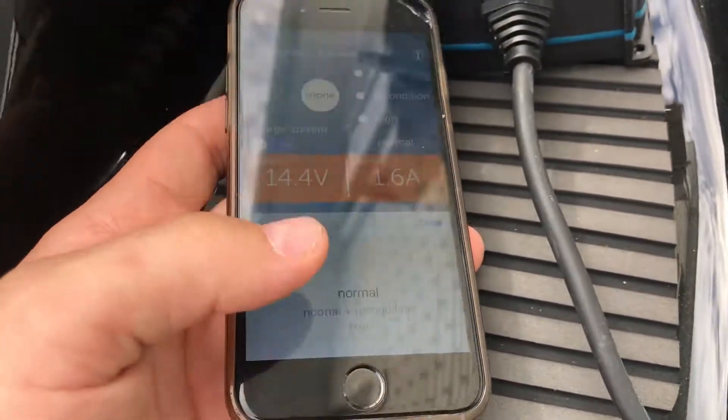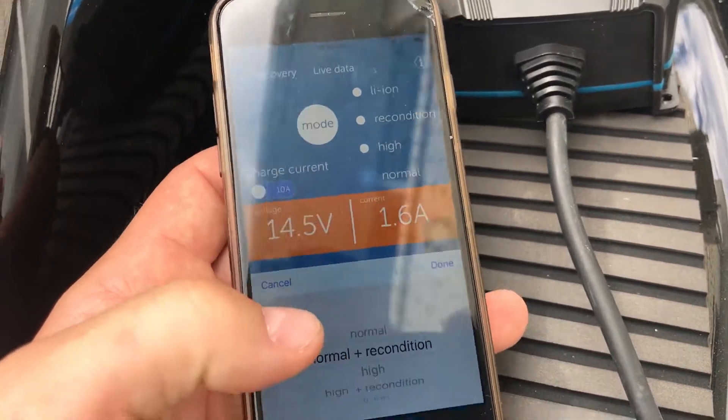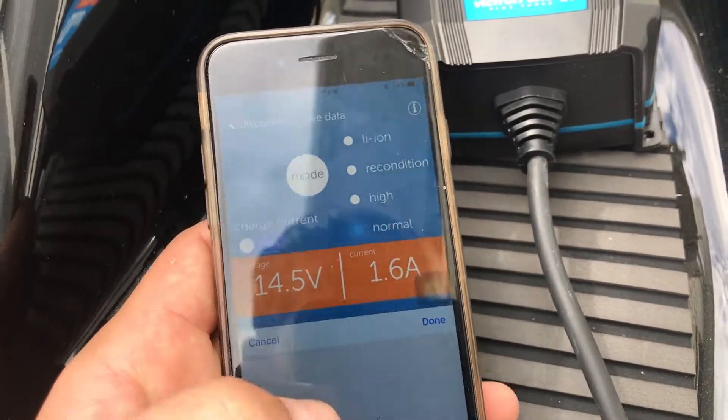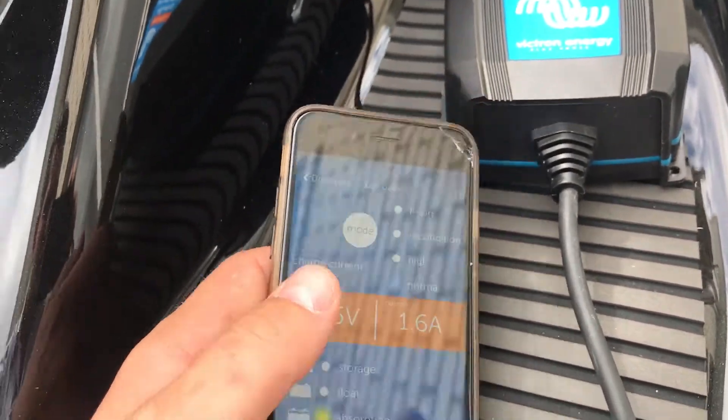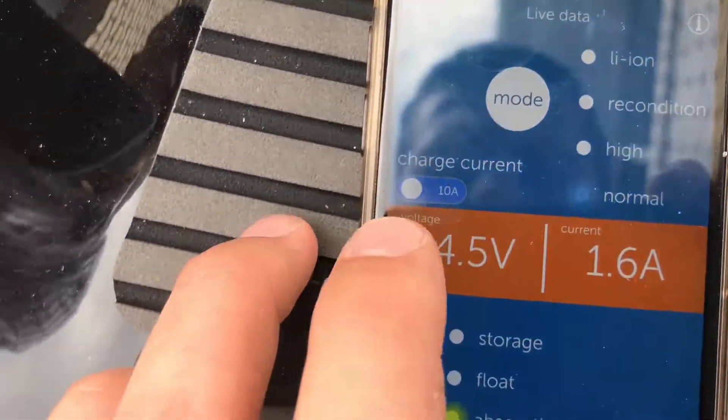If I wanted to change the mode, all I've got to do is push on mode at the bottom - this pops up and I can go from normal, to normal and recondition, to high, to high and recondition, and obviously change to lithium-ion as well. I don't have a lithium-ion battery in there unfortunately, so I won't be changing to that this time around.